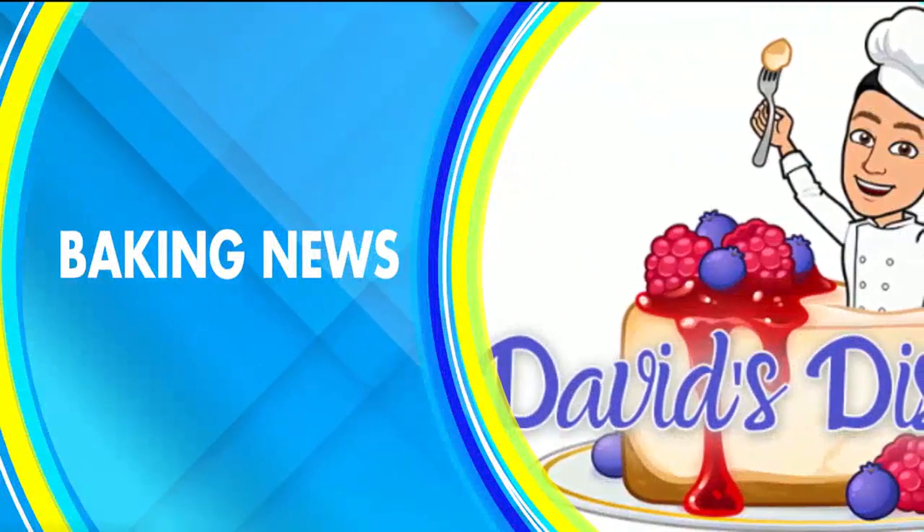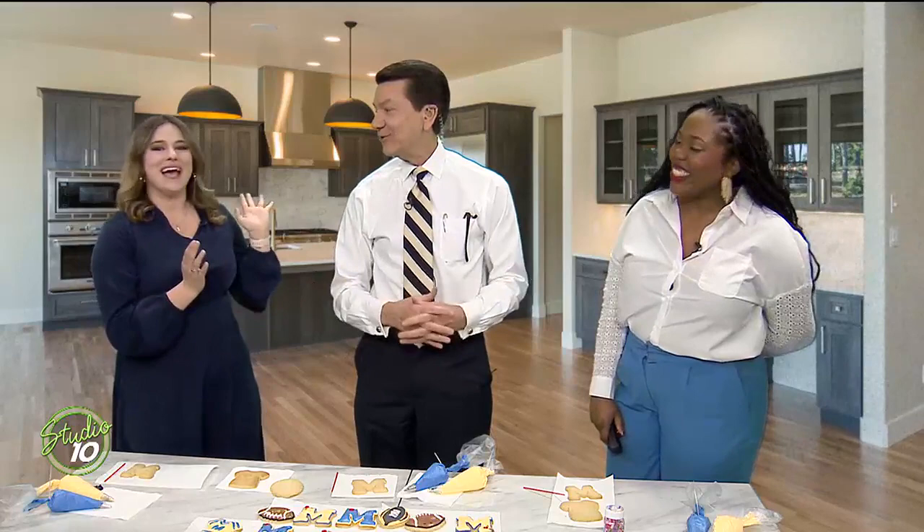We have some baking news today with WLEX anchor David Andrews. And it looks like the theme tonight might be the big game. The big game — you are right. So clearly you are rooting for Michigan.